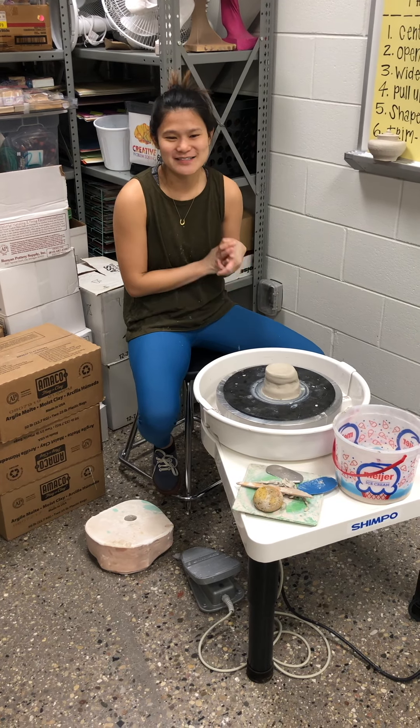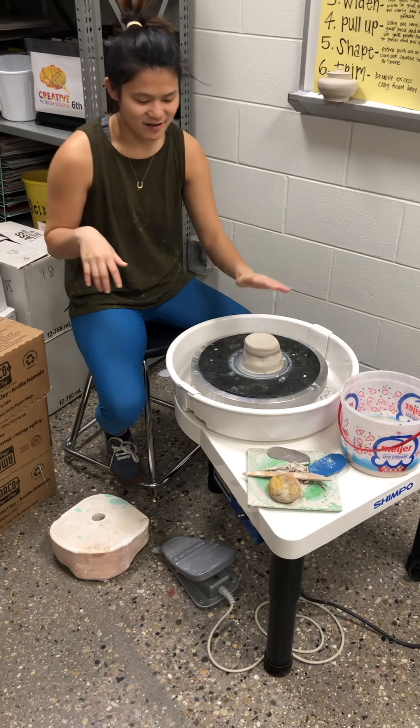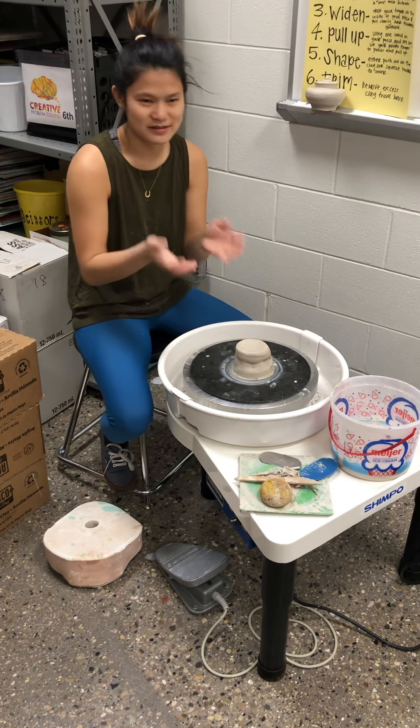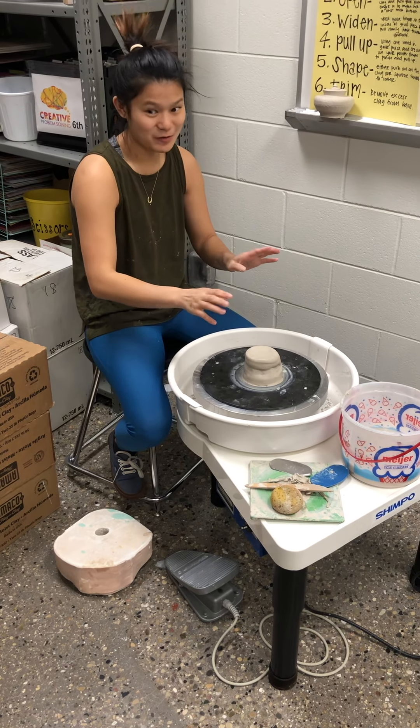Hi everyone, I'm Ms. McKelman. Today we're going to do a little wheel throwing demo. We already have this stuck on the bat, and a nice way — if you start with a ball, get it wet a little bit and then just kind of slap it down in the middle, hopefully it'll stick.